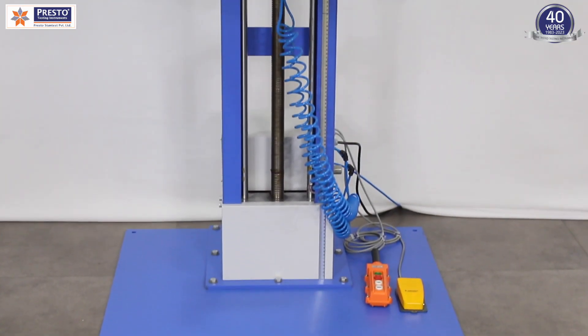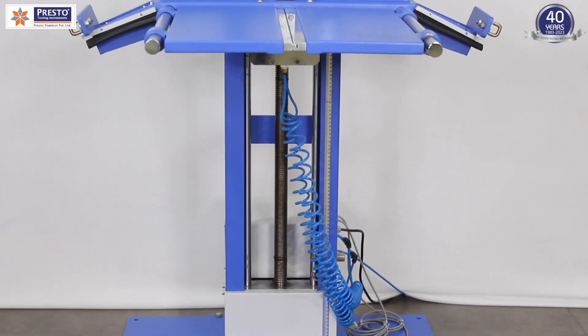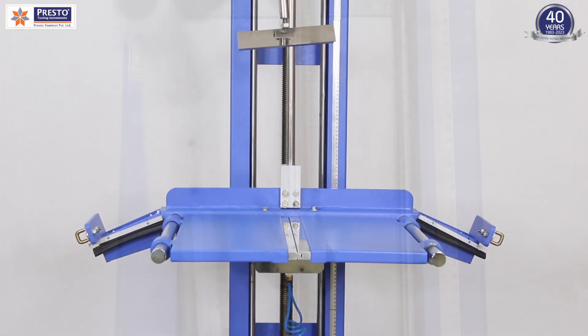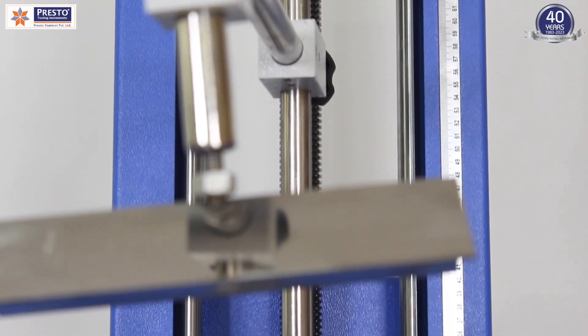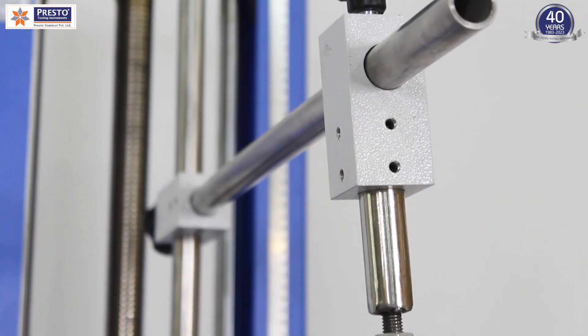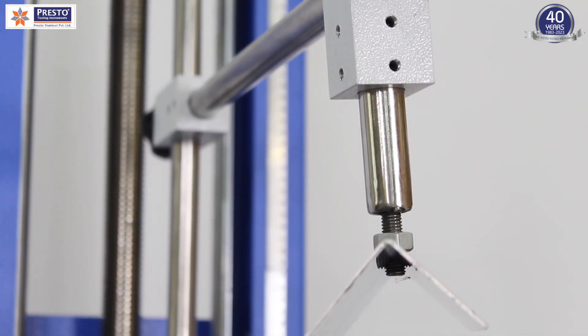The Presto Drop Testing Instrument simplifies the process of conducting drop tests on packages to assist their suitability for transportation. This high-quality laboratory testing equipment allows for easy evaluation of the durability of cartons, ensuring they can withstand the challenges of shipping.